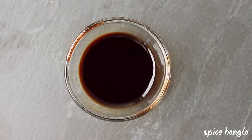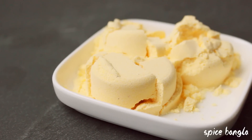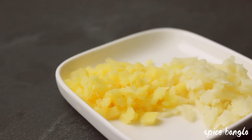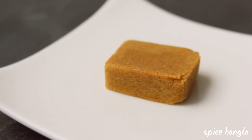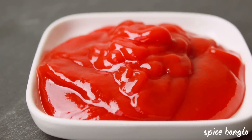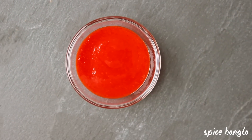The first ingredient for the gravy is onion - cubed medium-sized onion. We will also use 3 tablespoons of corn flour. As I mentioned, we will use corn starch, which is 1 teaspoon of corn flour for the coating.